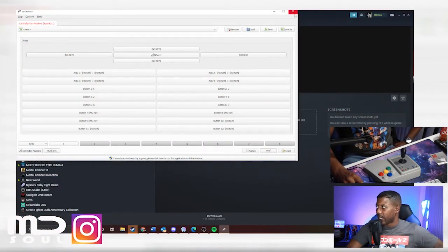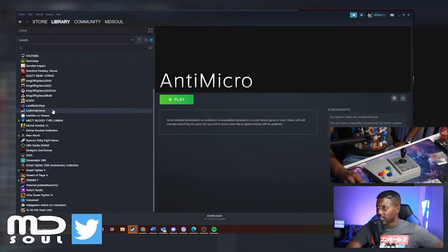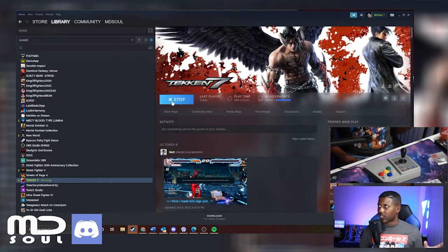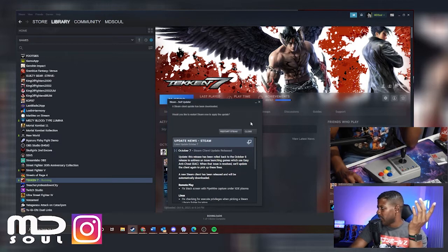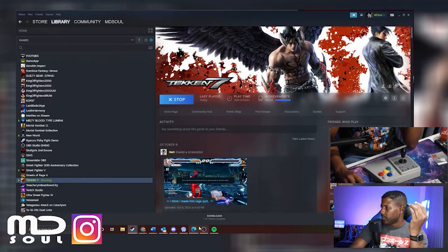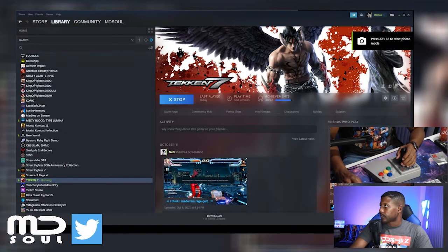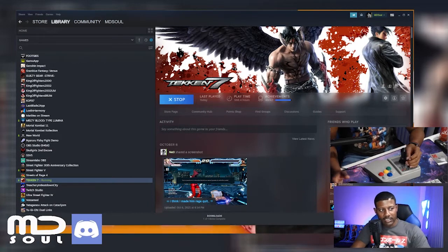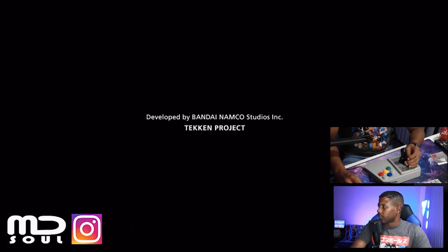Tekken is one of my more favorite games. If it can work for Tekken it can work for anything. There's a steam update — I'll deal with that later. The King of the Iron Fist Tournament — come on Tekken, let's work. I guess I hurt its feelings last time. Oh no, it showed up in the background — all right cool, let's see what happens with Tekken.